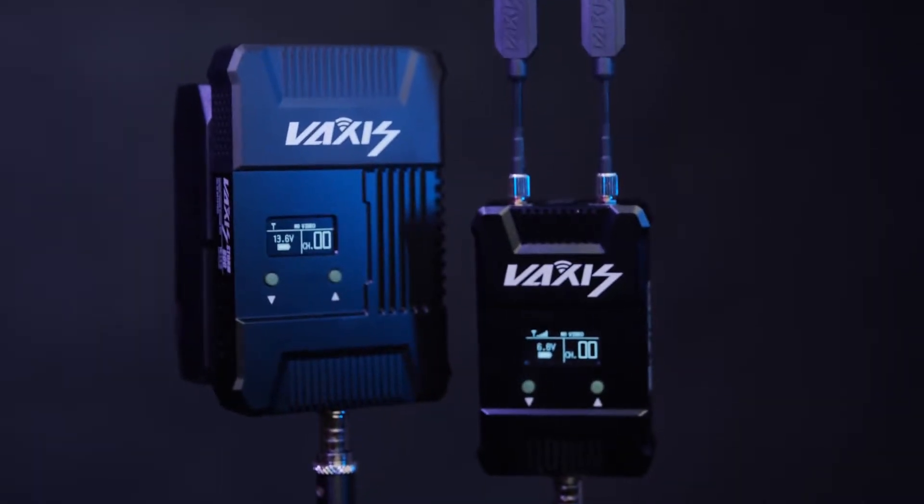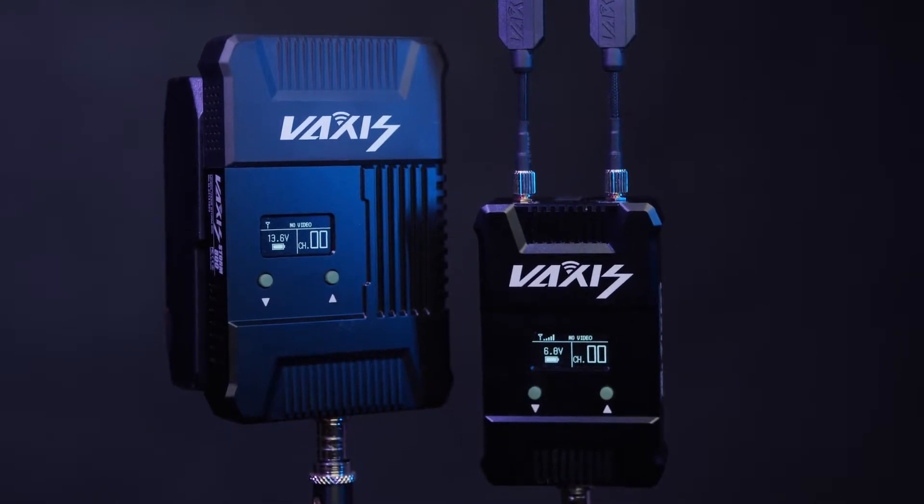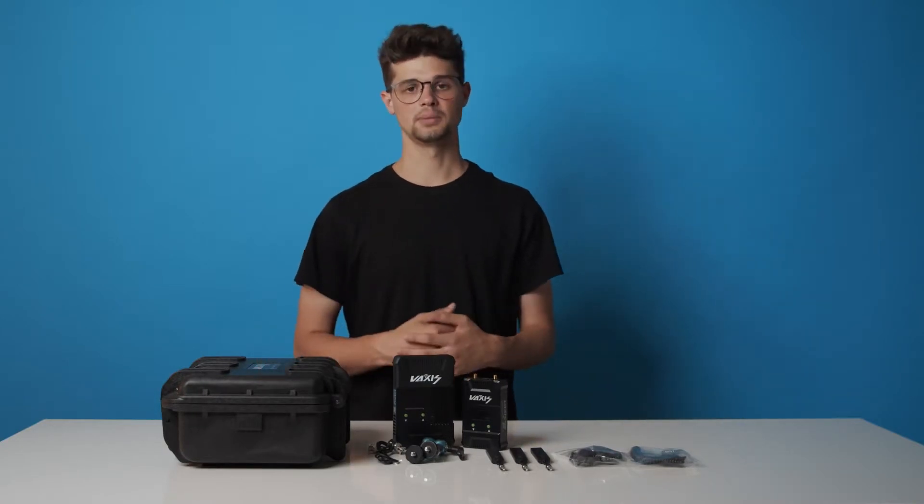On both units there's an OLED screen so that allows you to see the battery percentage and to see what channel you're on, so you can change and sync both your devices. We had no issues with the channel they were on out of the box.